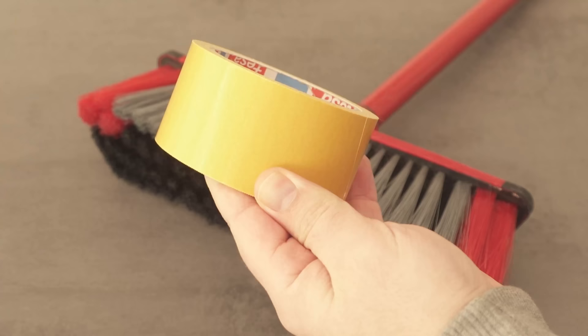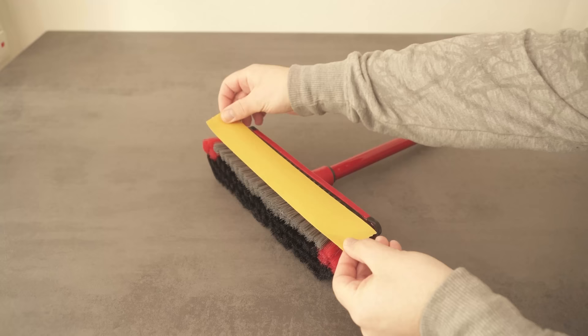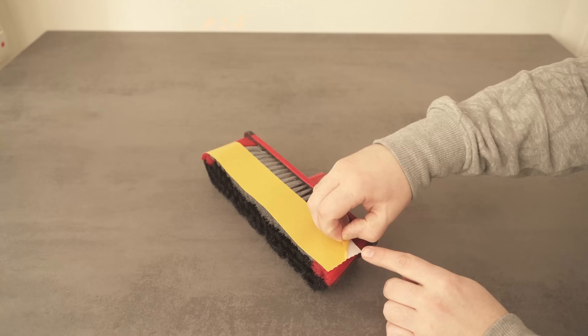Cut off a piece of tape and stick it to your broom, preferably on the front side. I cut it to the perfect length and stick it to the broom in such a way that it doesn't touch the floor when I sweep, but is already quite close to the floor — at the level of the end of the individual bristles. Now we take off the second layer so that the tape sticks nicely from both sides.